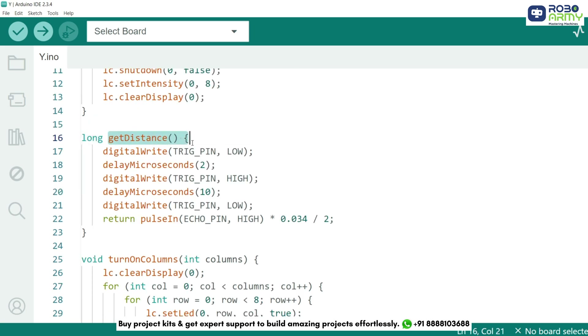Now let's create a function to measure distance using the ultrasonic sensor. First, we send a low signal to the trigger pin and wait for 2 microseconds. Then we send a high pulse for 10 microseconds, followed by a low signal. Finally, we use the pulseIn function to measure how long the echo pin stays high and convert it to centimeters using the formula: distance equals time multiplied by the speed of sound divided by 2.